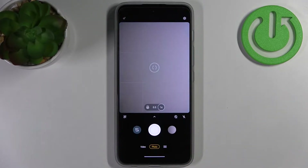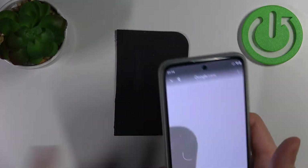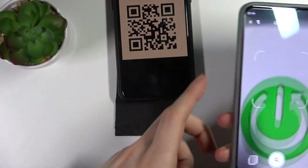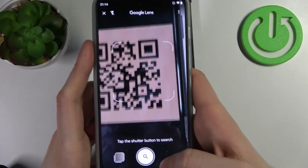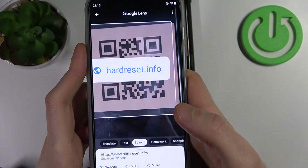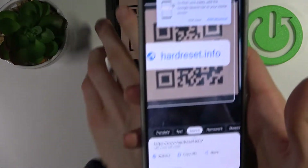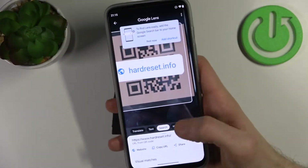First, let's open the camera, then tap on this icon here, then find some QR code — for example let's pick this one — fix it with your camera, then tap on the search icon and you will find what has been encoded into this code.